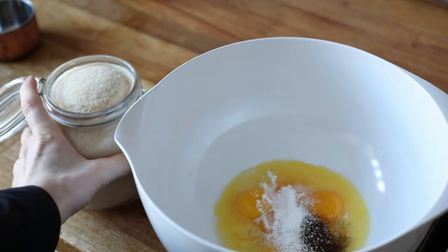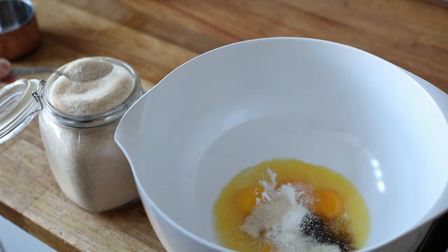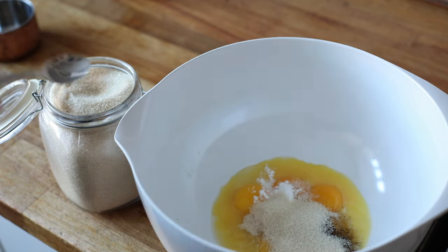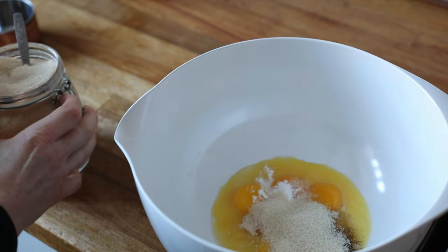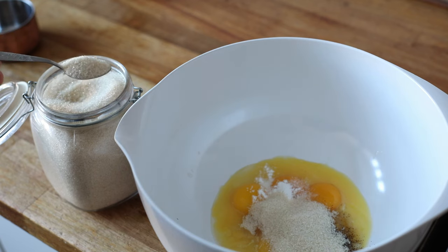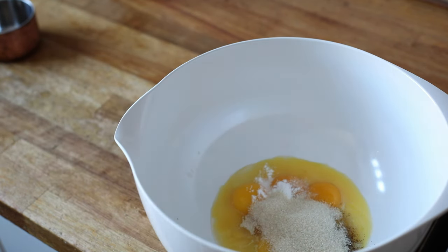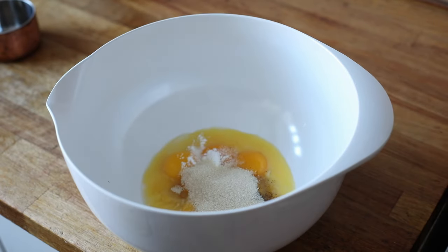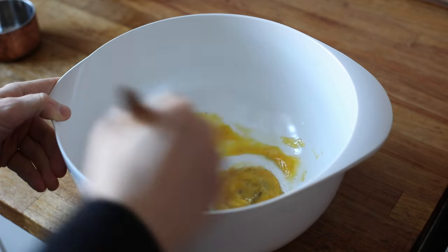Exactly how much sugar to add is really up to your own discretion in many ways. But I would be adding maybe six teaspoons — you know what, let's go for another one, we're going to add seven, just because we can and I'm feeling feisty today. This will make the dish slightly sweeter and also make the texture a little bit more wholesome and a bit less bready, which will be very lovely indeed.